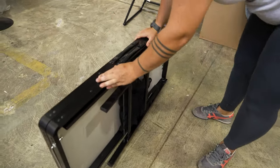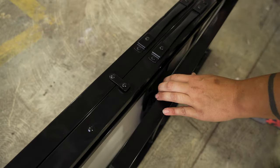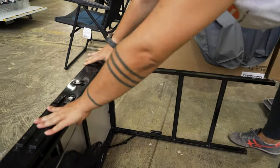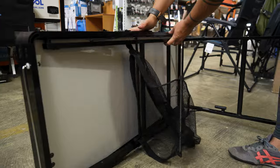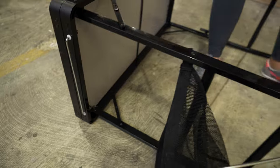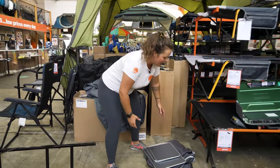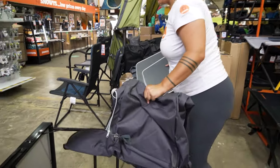First things first, we are going to keep these two latches locked together while we set the legs up. We'll pop the legs open and push these hinge locks into place. We'll pull this other leg out and lock these hinge locks into place. Now before I turn it up, I'm going to attach the pantry because I personally find that easier to do when it's in this position.